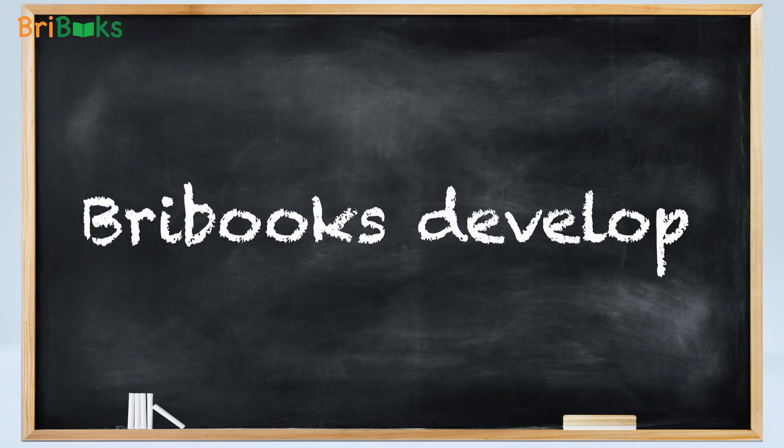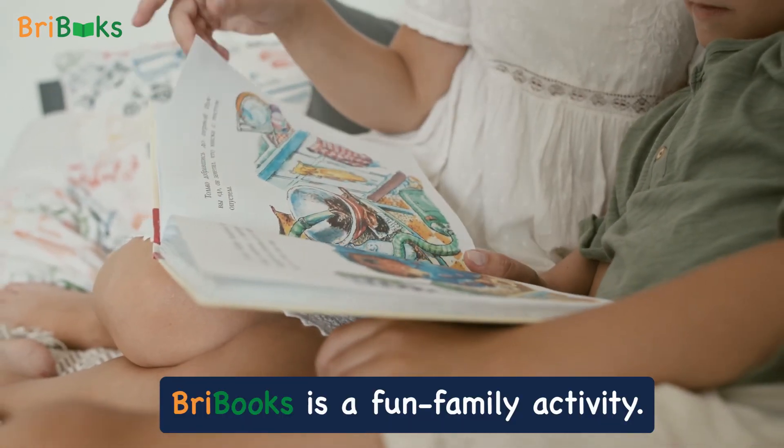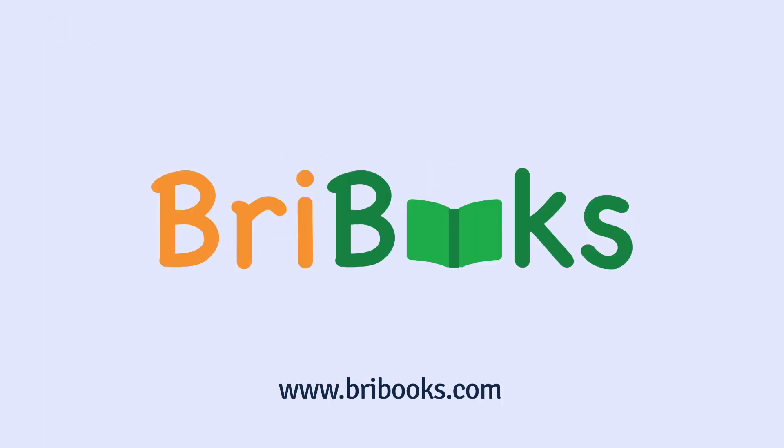Remember, BriBooks develops your reading, your writing, and your imagination. BriBooks is a fun family activity for a child and a parent. BriBooks gives you a souvenir that you will keep forever. And above all, it's simply fun. Write a book — BriBooks.